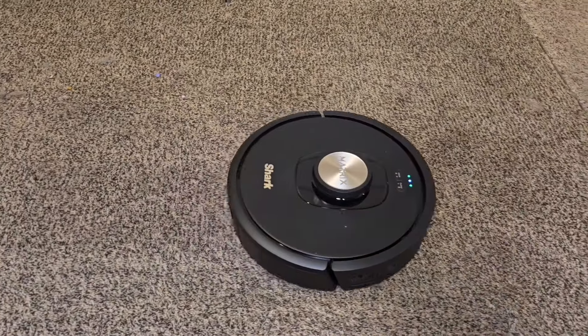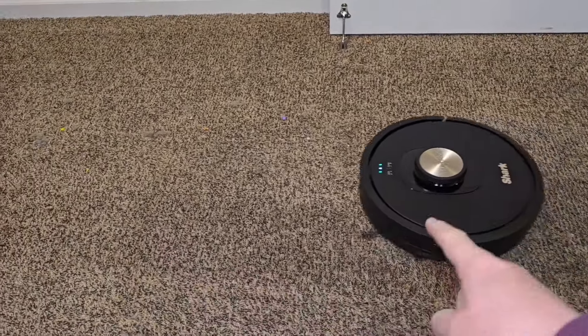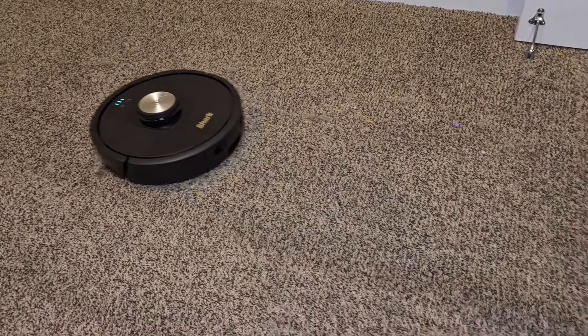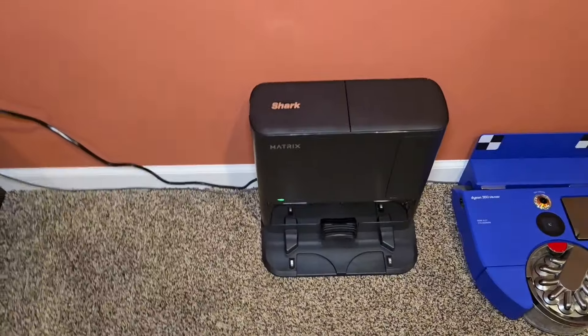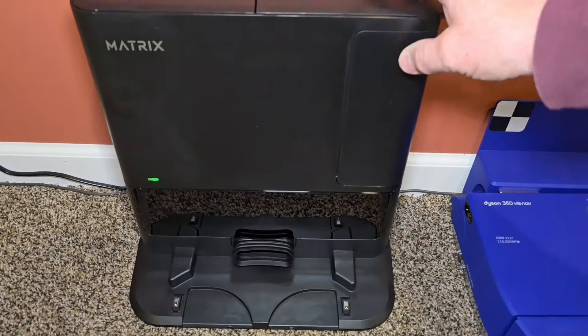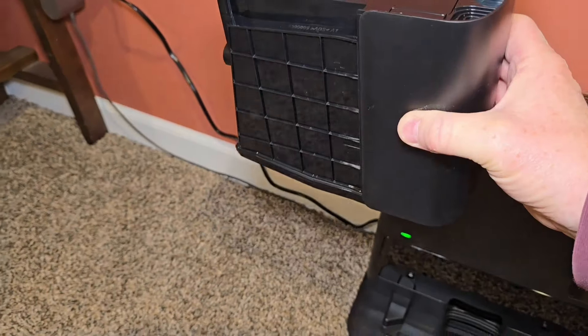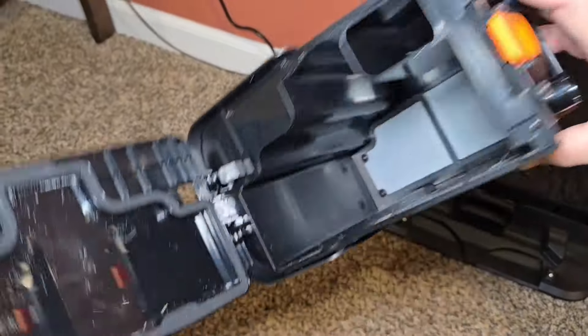It's doing a Matrix clean inside this room right now. When it's all done going back and forth, it's going to go back and forth the other way, make really nice lines, and then it's going to come back to the docking station and auto-empty. After it auto-empties everything it's going to put it into this bin. After 45 days we can take this to the trash can, press this little button right here, and everything's going to come out.